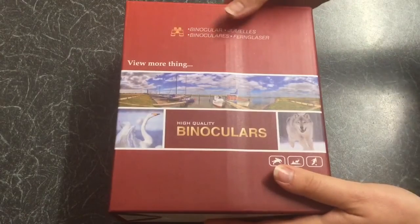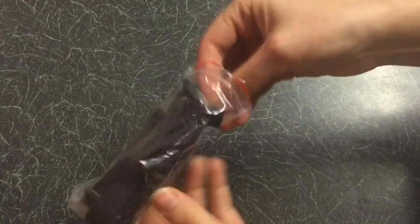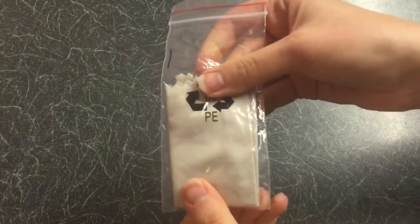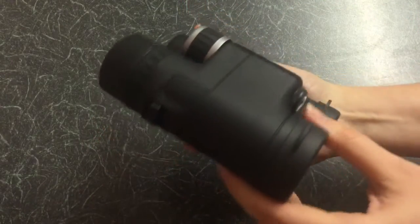Inside the box you get a decent carrier case, the strap, the manual, a microfiber cleaning cloth, and the binoculars themselves.